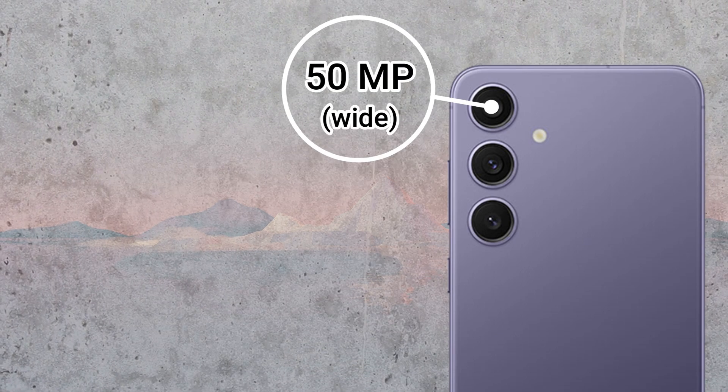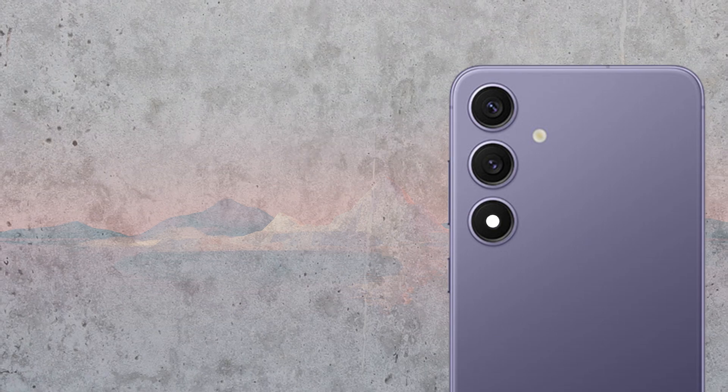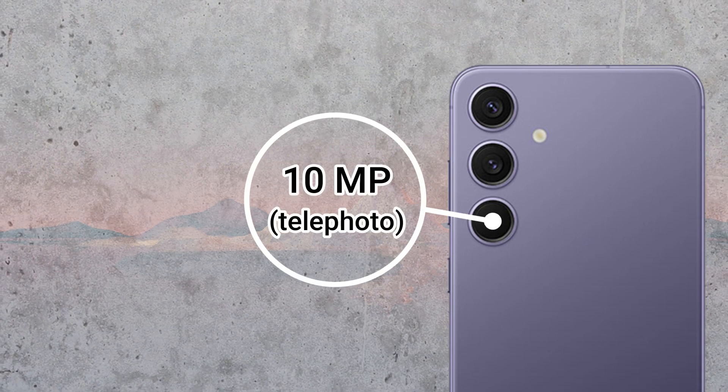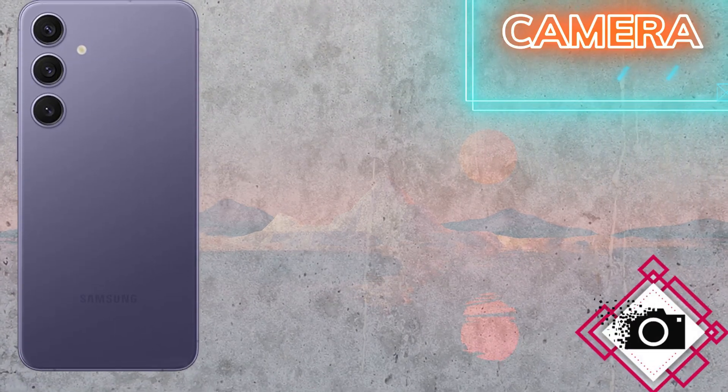The GPU is Adreno 750. The memory of the Samsung Galaxy S24 Plus is 8GB of RAM and 256GB or 512GB of ROM. There is no SD card and no nano memory card slot.